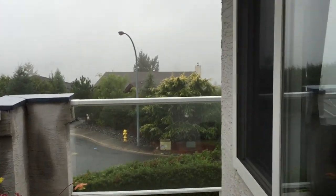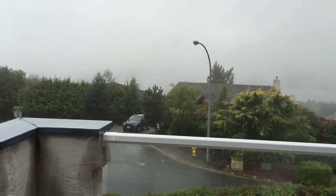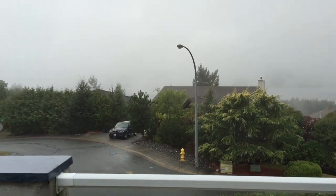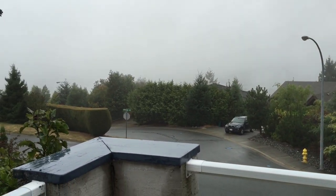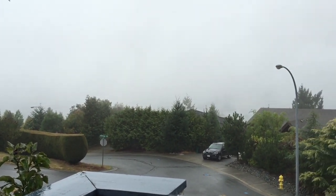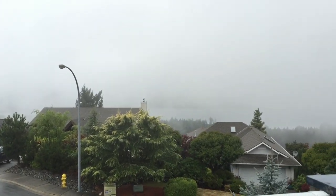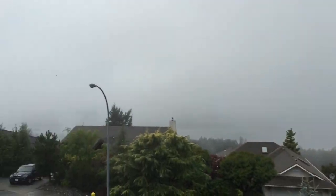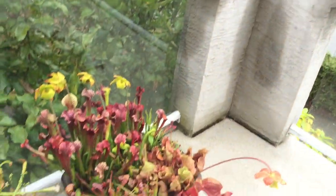Hey guys, welcome back to my channel. Today's video is going to be about a new little fogger that I acquired. I thought it was a fitting day to do a video on a fogger because we have got nothing but fog here today. I don't know if some of you are familiar with my view, but it's pretty foggy out there right now — you can't see much of anything.